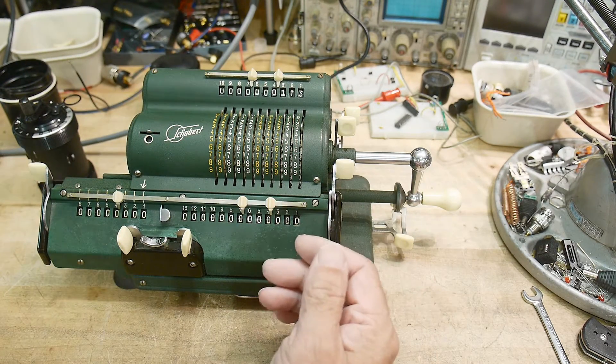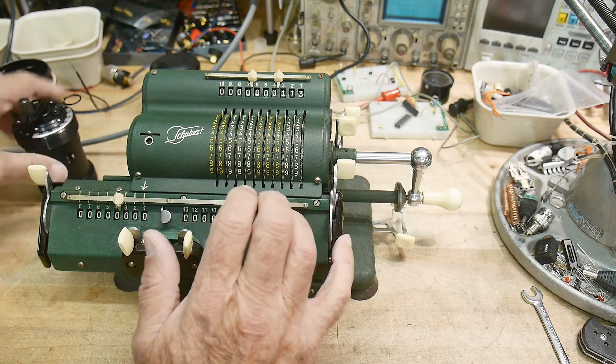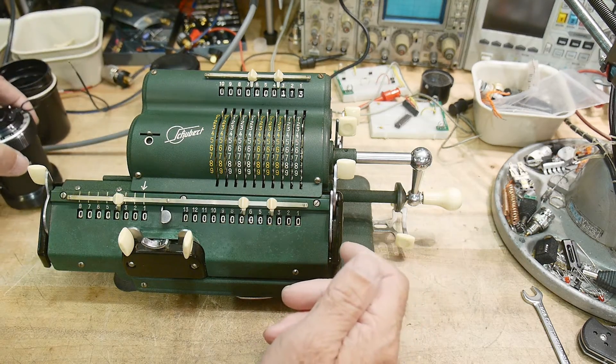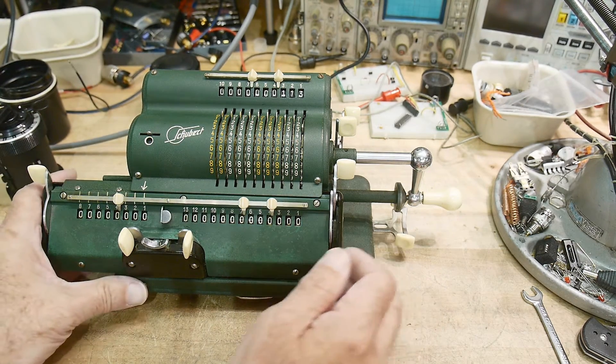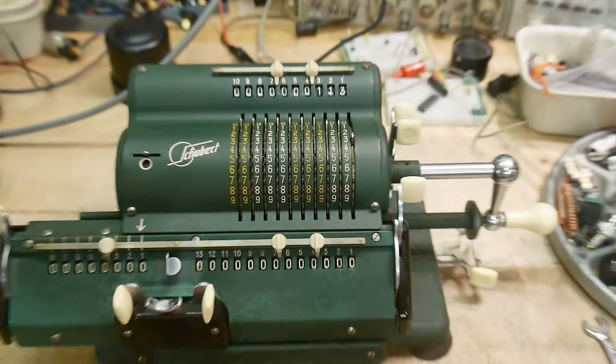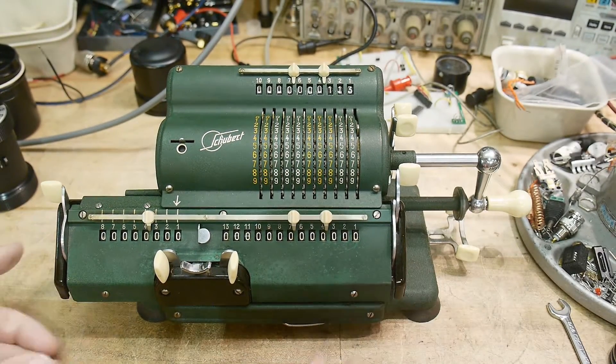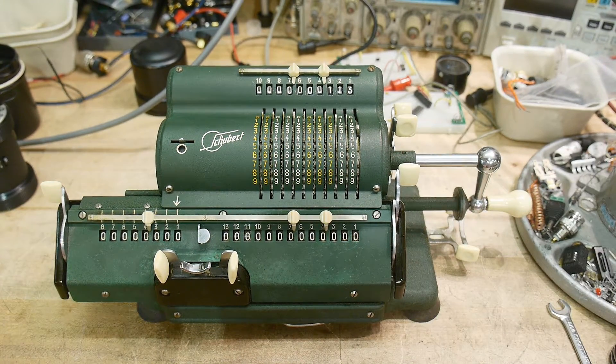We'll do add, subtract, multiply, and divide — the four functions on this one. Then I'll show you how that equates to the Curda, and you'll see that it's basically the same thing, just a tiny bit different. Let's see if I can get everything in the camera here so you can see it nice. You may have never seen one of these before — I was kind of shocked when I first found one.